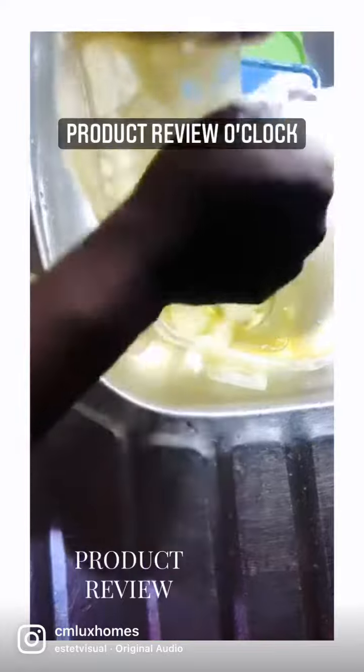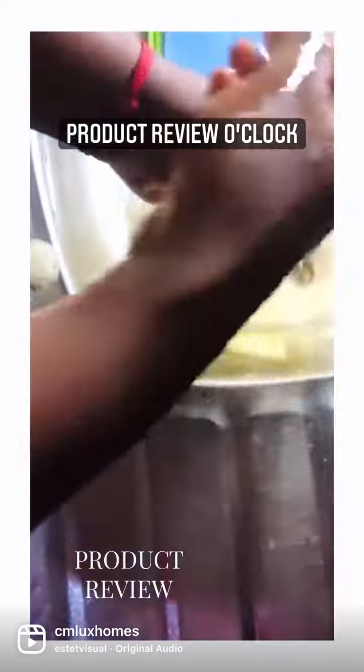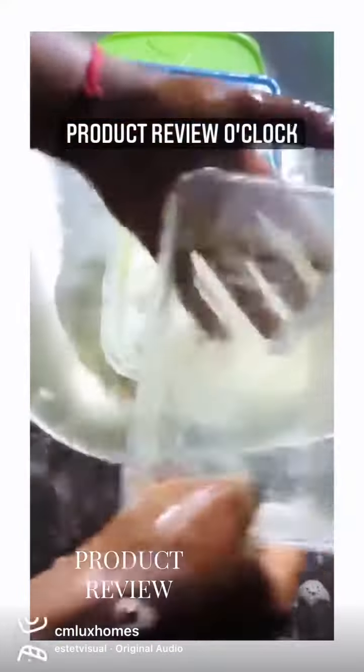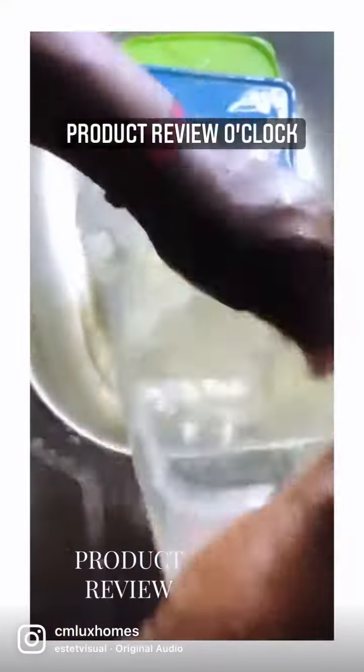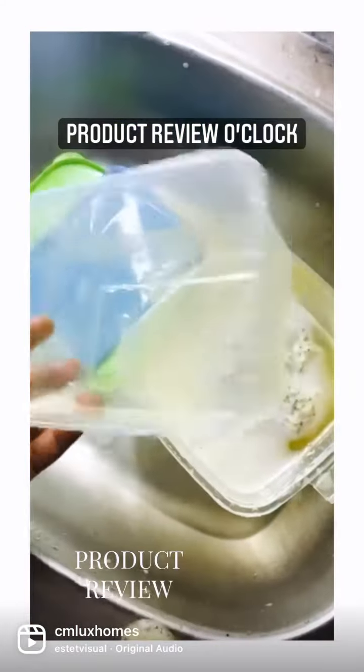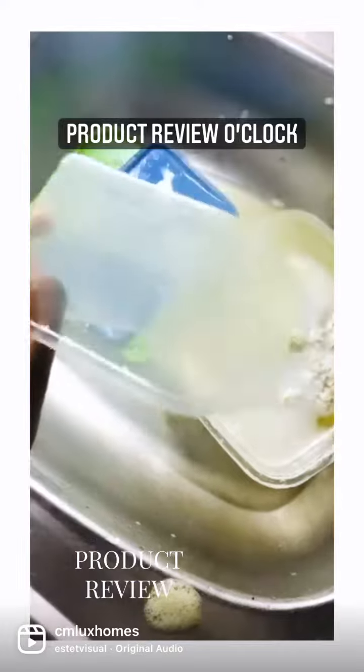I could have continued washing that one, but I wanted you all to see it clearly. Wow, it washes well — I mean super well, washes super super well!